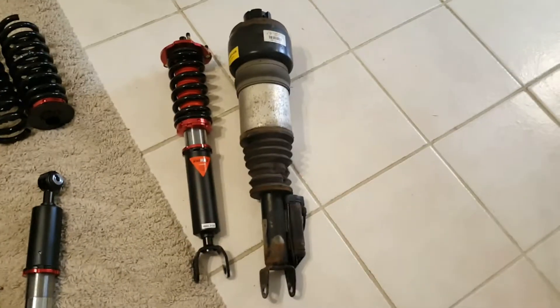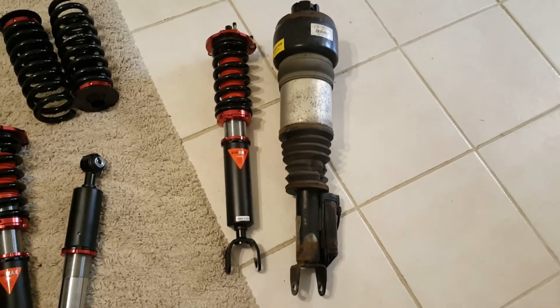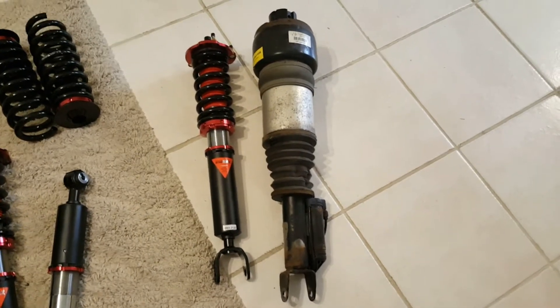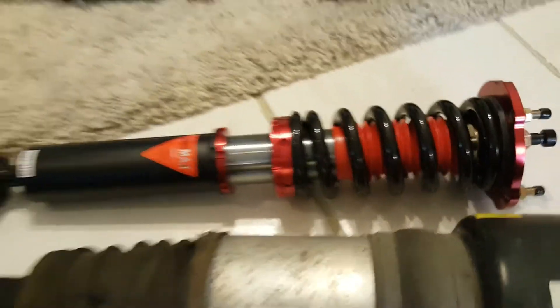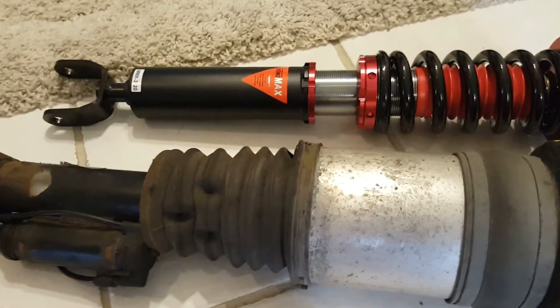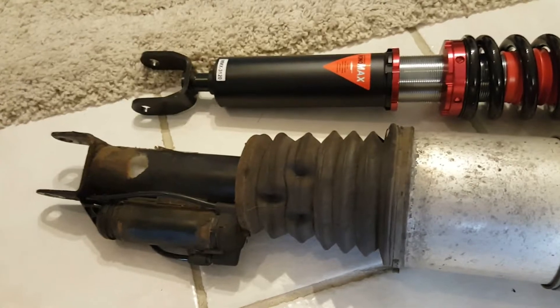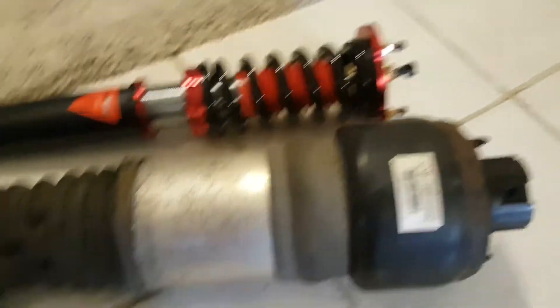Now that I'm done with the brake ducts, let's get to the suspension. This is one of the front air struts from the E55 compared to the coil spring I'm replacing it with. The coil spring is much smaller and slightly lighter — the air strut weighs 9 kilograms, the coil spring weighs 5.5 kilograms. The way airmatic air suspension works is there's a shock absorber going through the center, and there's an adjuster that can adjust the damping — stiffer or softer depending on your setting.